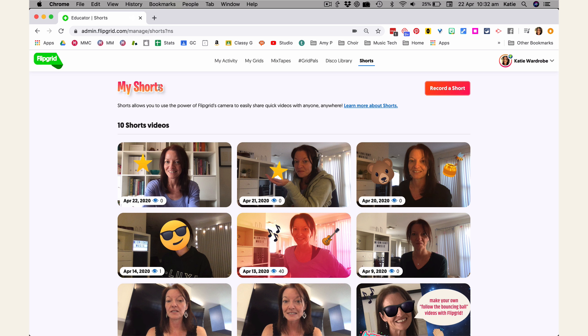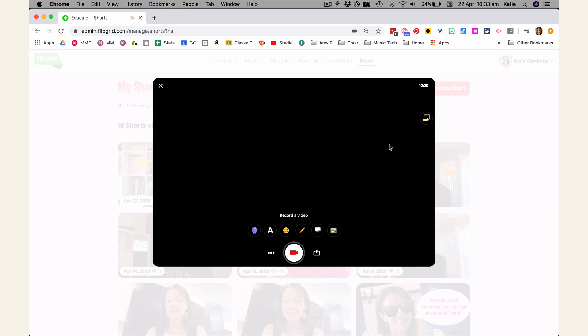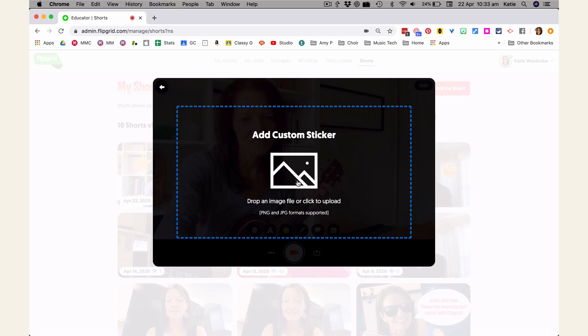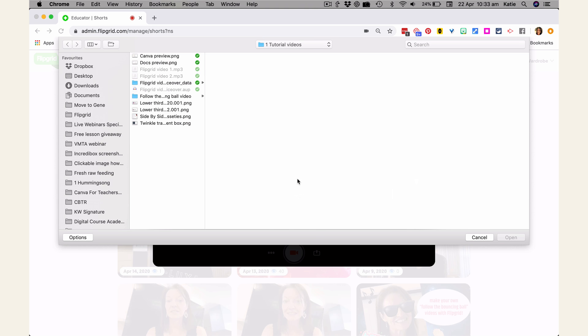Next, login to Flipgrid and go to the Shorts menu. Click on Record a Short to open the Flipgrid camera. You can import the image you made by clicking on the Photo sticker button. Click the screen to upload a file, locate your image, and then import it.